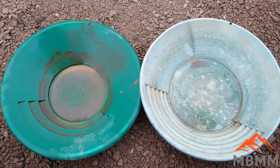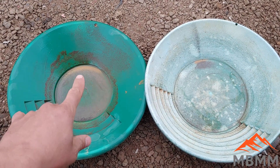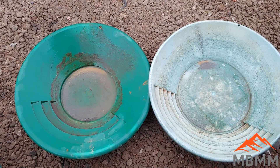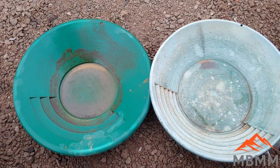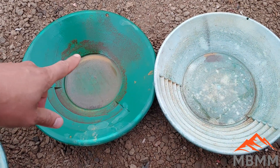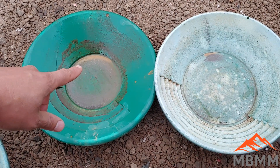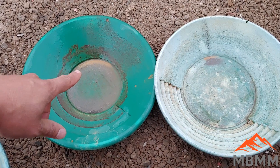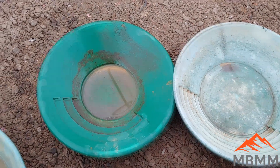Here they are together — this is the sluice concentrates, and this is the sluice tailings that I re-ran on the table. So you can see the difference. Just estimating here, we probably got about 80% recovery with the sluice, and we lost about 20% that we recovered in the table.